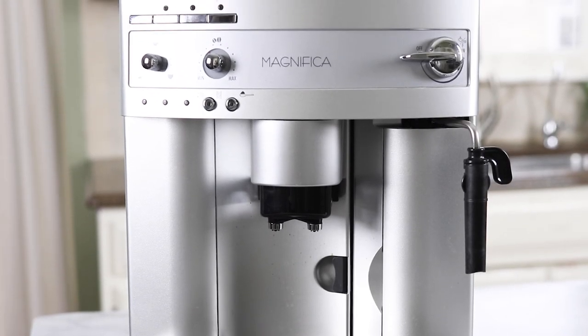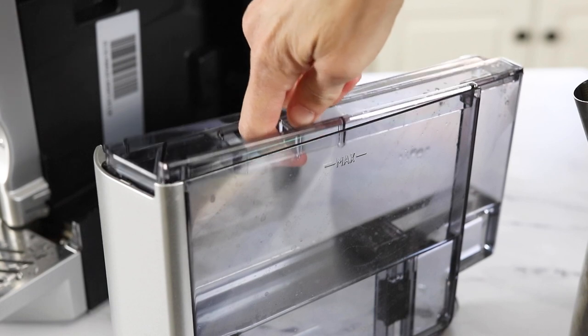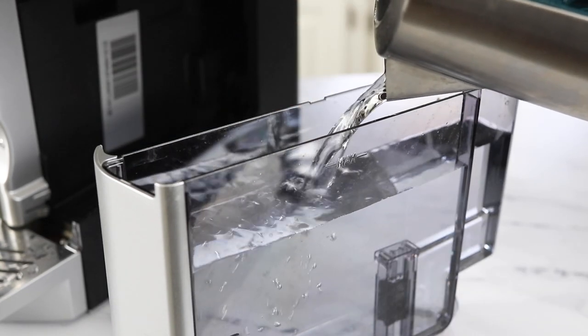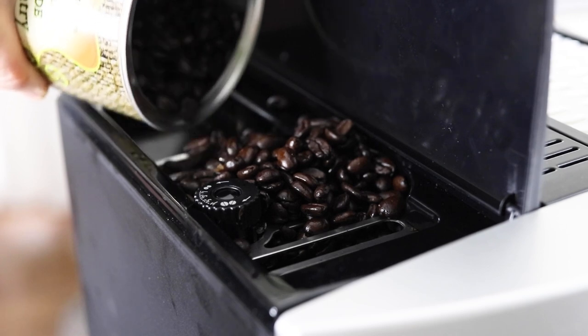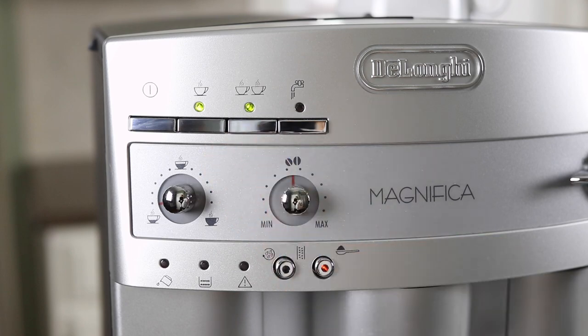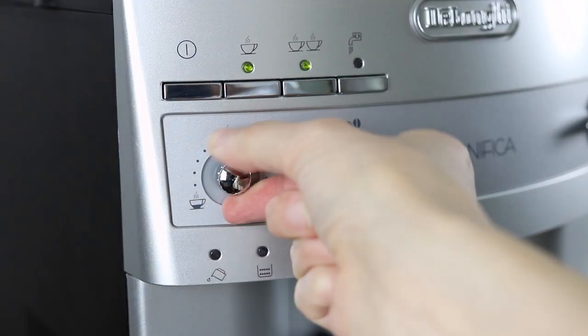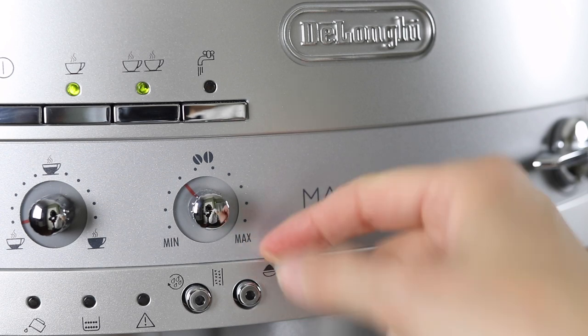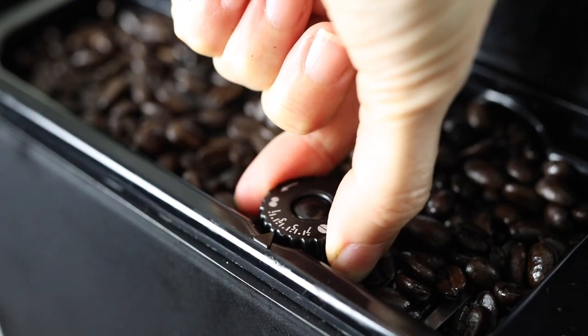The next machine we're going to cover is the DeLonghi Magnifica fully automatic espresso machine, which has quickly become one of my favorites. I love that the water tank is located on the side of this machine so I don't have to remove it from under my cabinets to refill it each week. I do have to move it to add more espresso beans since those are loaded on the other side with a lid that flips up from the top. This machine is a little more intuitive to use than the Philips — you can make a single or double shot with the push of a button, and adjust the strength of your coffee and the amount of water with two dials. You can also adjust how fine or coarsely ground the beans are using the dial at the top of the machine.